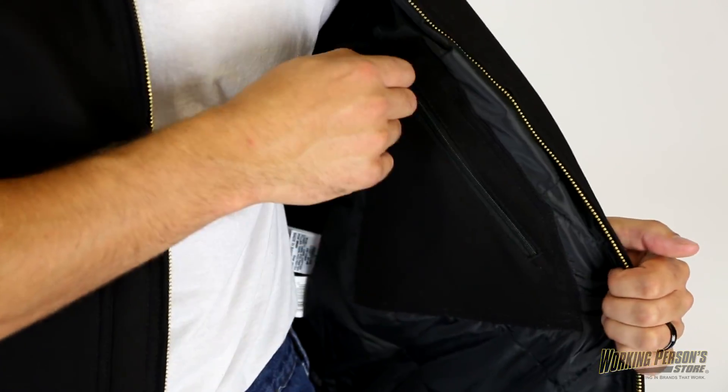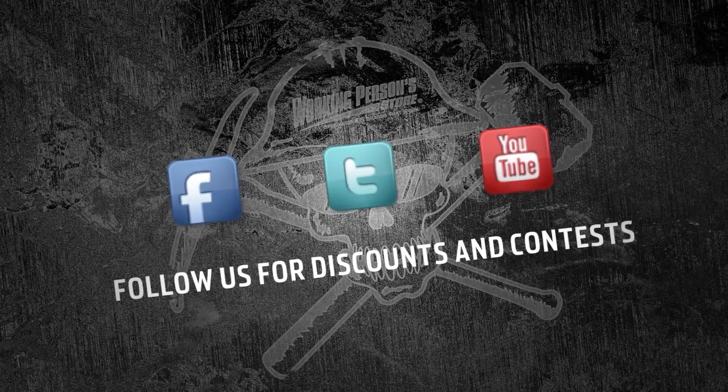Find multi-purpose workwear like this water repellent work vest at WorkingPerson.com.